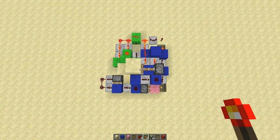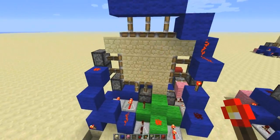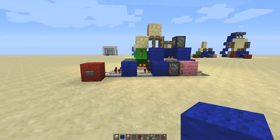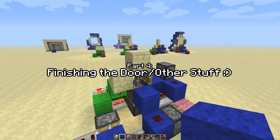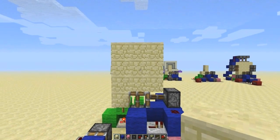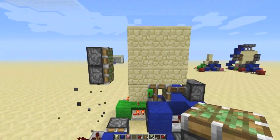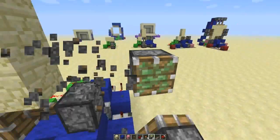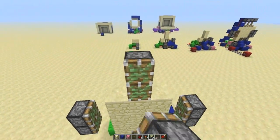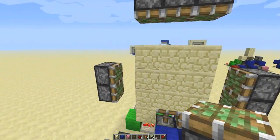That's the basic system done - the most complicated part. All you've got to do now is add all the pistons to actually form the door, then I'll show you how to fill it in and dig down into the ground. You're going to want your three by three built up already and then get your pistons in position. Two pistons at the bottom part to pull out those two blocks, exactly the same on the other side with one gap in between, and then the same idea on the top - all three.